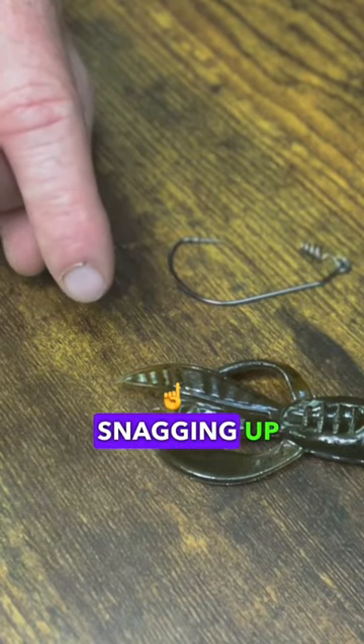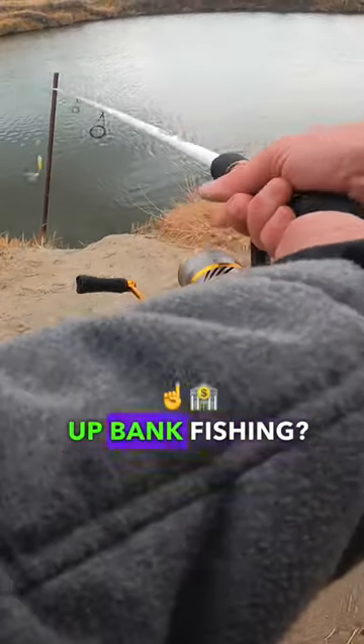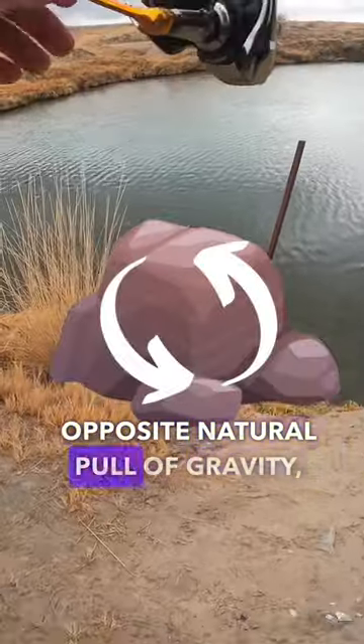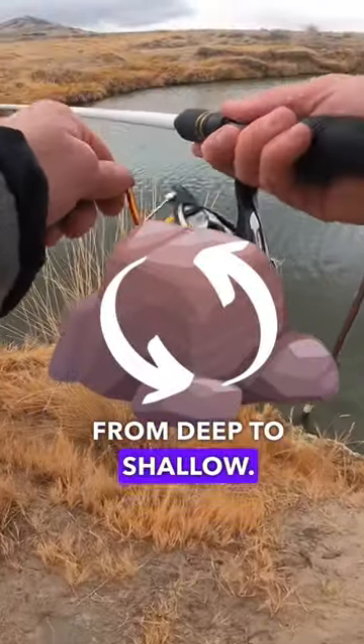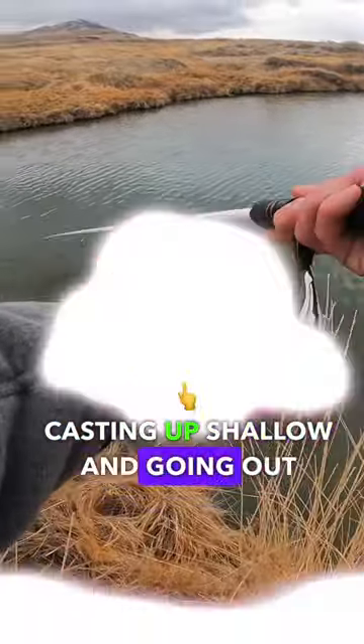This is a simple way to stop snagging up bank fishing to hopefully double your bass fishing catches. Why is it so easy to snag up bank fishing? Because you're often working your bait the opposite natural pull of gravity, from deep to shallow, compared to when you're in a boat, where you're often casting up shallow and going out deep.